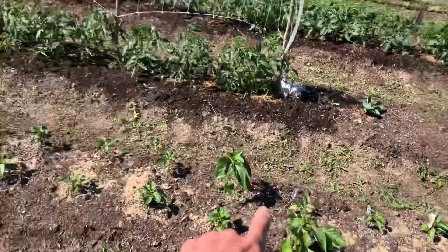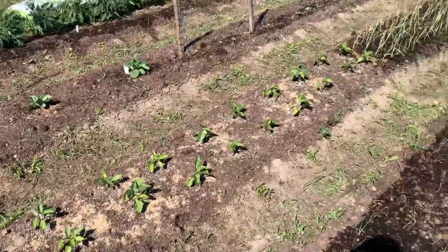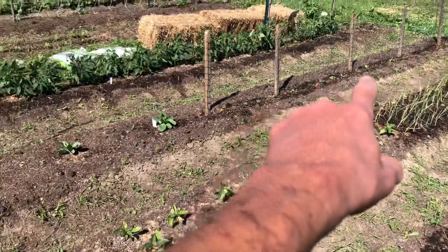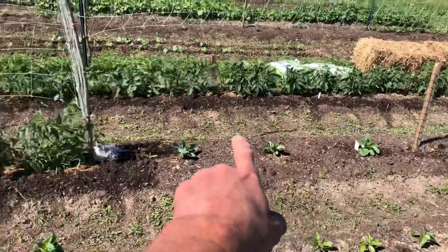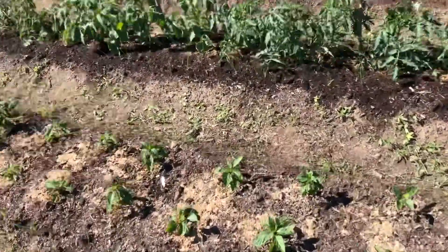Peppers are doing great - whole big row of peppers here, all the way to there. And the leeks I just planted. We've got snow peas and the rest of the peas popped up. There's the cabbages - they're rocking.